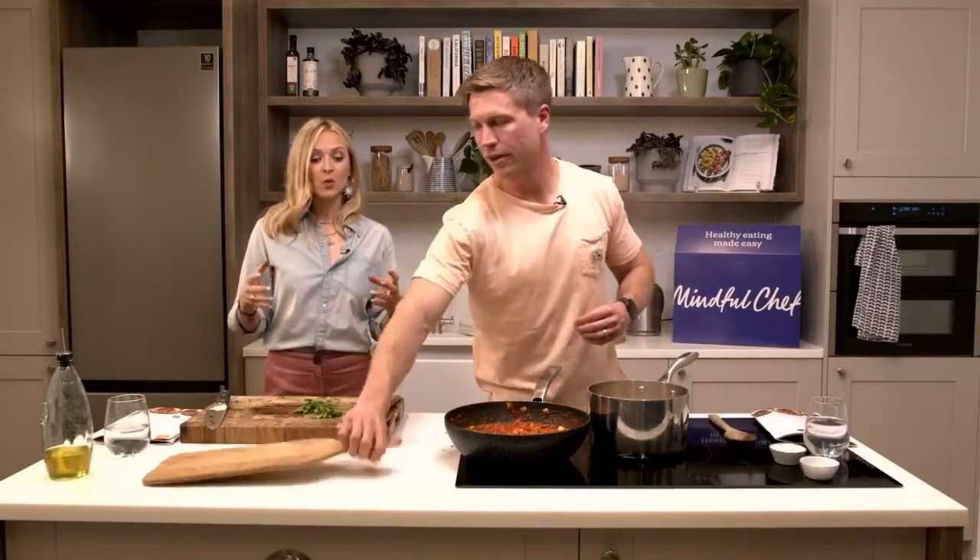Breakfast is a big one. I'm always worried that Honey doesn't eat her lunch at school so I try and give her a massive breakfast because she's quite fussy. She's five and has funny food combos - there are certain things she will not eat. I always think if she's had a really decent breakfast, then even if she just picks at lunch she'll be okay.